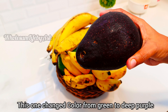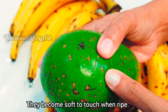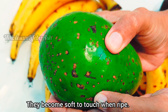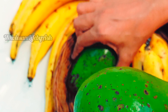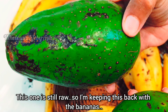If stored in room temperature or a warm area, avocados ripen in a day or two. This one changed color from green to a deep purple, but this green avocado variety doesn't change color — they become soft to touch when ripe. This one is still not ripe, so I am keeping it back with the bananas.